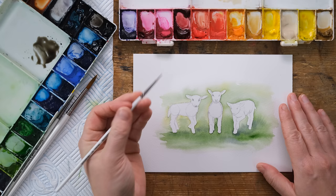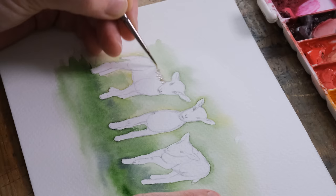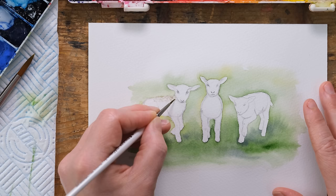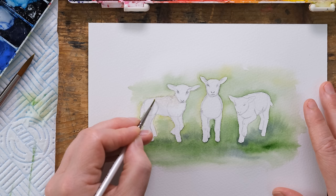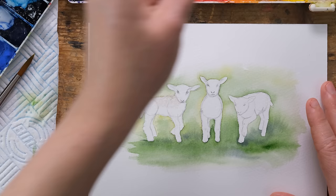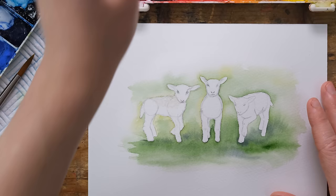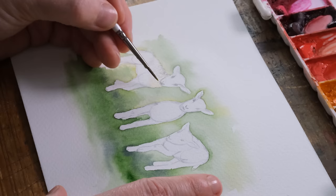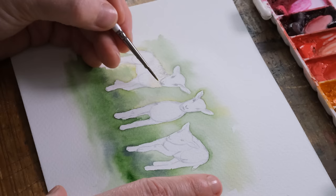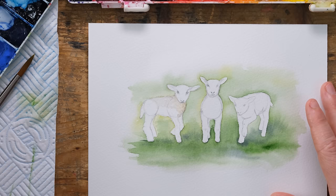I'm going to begin with some buff titanium and a size zero brush, and sort of dab in the colour along the edges of the sheep, then use my wet brush to draw the colour in. What's really good - in the book, if you don't have buff titanium, I also didn't have it when I wrote the book so I've got really good mixes to help you create basically the same effects. That's a good thing about doing similar tutorials at different times in my teaching career - I make new discoveries.